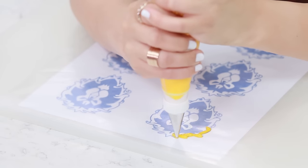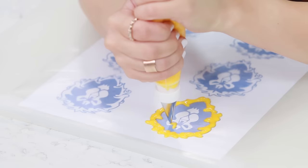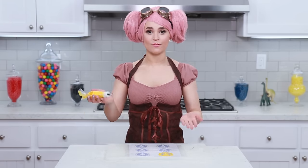To pipe our Alliance symbols, I'm gonna be using yellow royal icing with a number 2 tip. I'm gonna be tracing and filling in all of the white parts of the design. Once you're done, we're gonna let these sit out at room temperature - not in the refrigerator, just at room temperature - for 8-12 hours to completely dry.